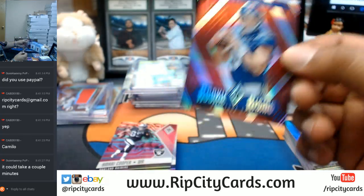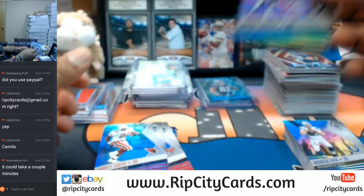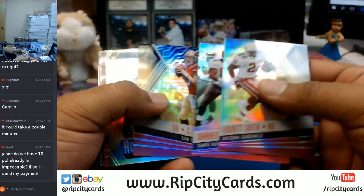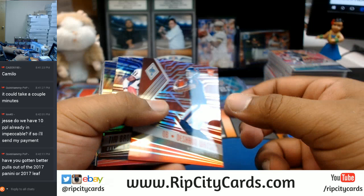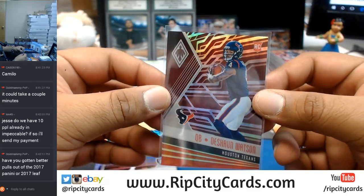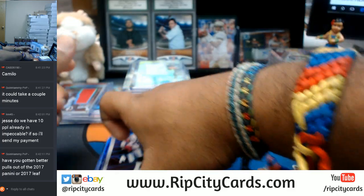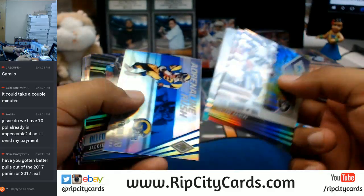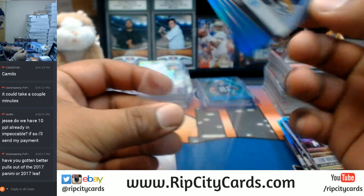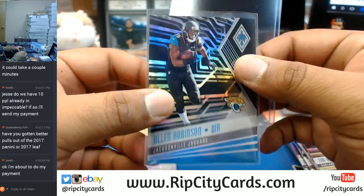Davis Webb of the Giants. Amari Cooper of the Raiders, pink. Camilo just said that he paid for his spots — it might take some time to show up on my end in the store because he used PayPal. I do believe we are full, Cestis. Deshaun Watson for the Texans right here. Tim Brown, Raiders. Allen Robinson, black for the Jaguars — that's numbered to 10. 7 out of 10 — that is sweet. This Allen Robinson of the Jaguars, numbered to 10.